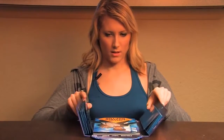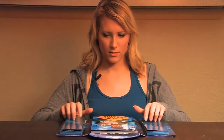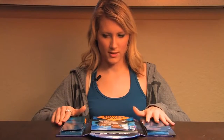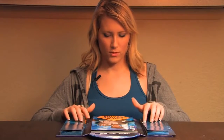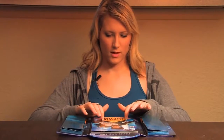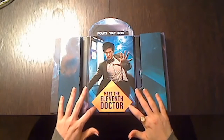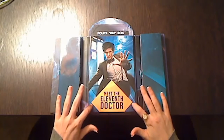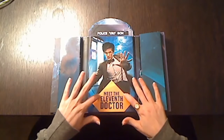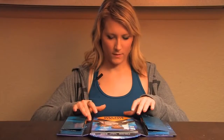Much like the actual TARDIS, when we open this book it actually has a lot more going on on the inside than you would think based on the outside. The actual TARDIS is similar because the dimensions on the inside do not match the dimensions on the outside — it's actually a lot larger inside than a little police call box.